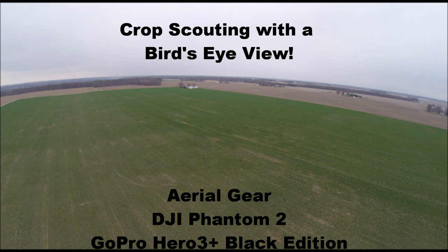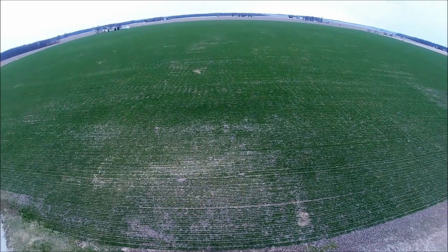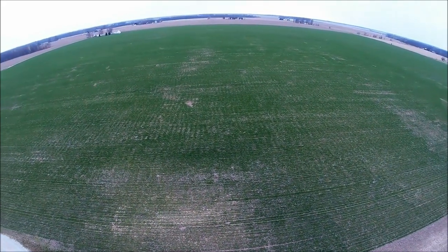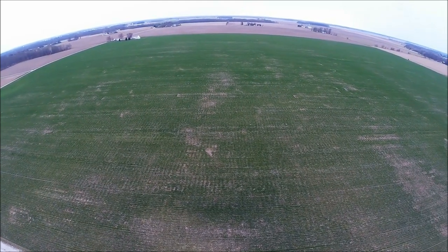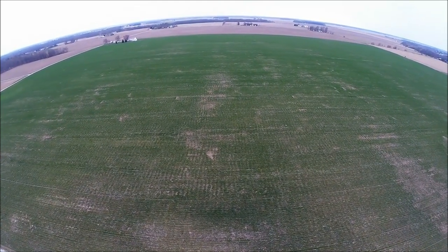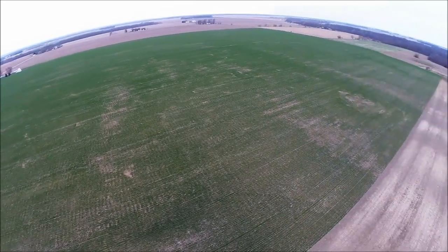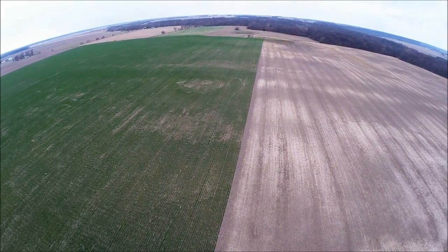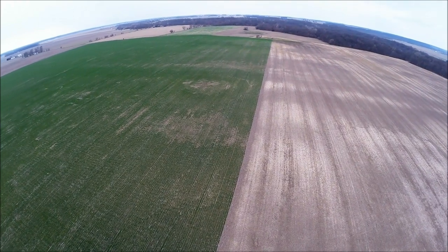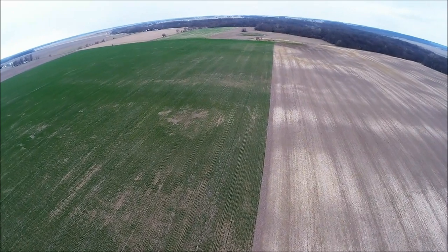Hi everybody, thanks for watching. Going on my very first real crop scouting adventure with my DJI Phantom and my GoPro Hero 3 Plus. We're looking at some winter wheat planted in the fall of 2013 — this is April 2014. We're going along the edge of the field here; the field on the right is ours as well, just not planted with anything at the moment.